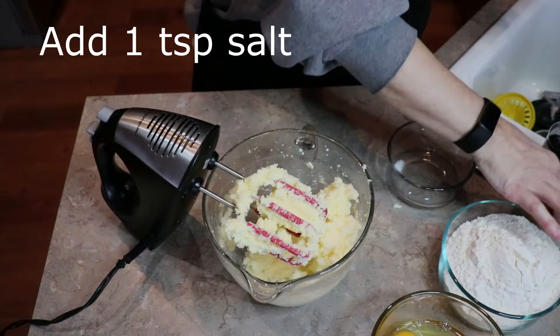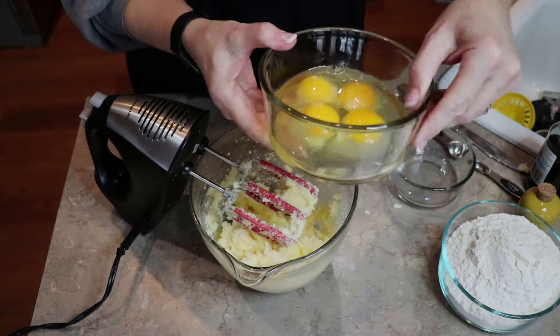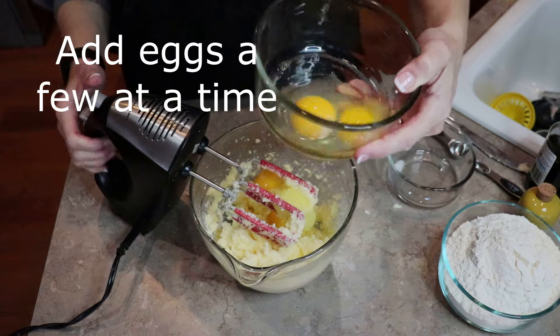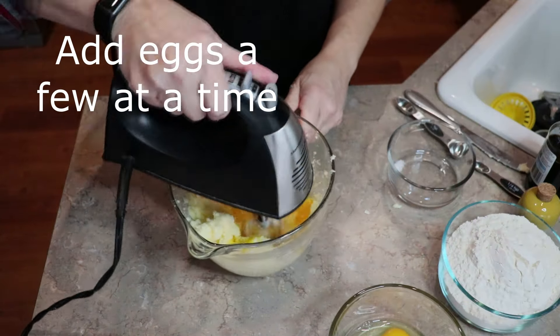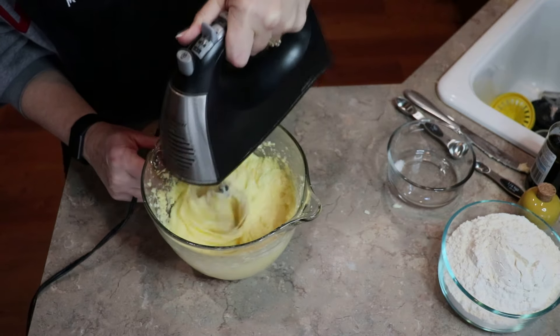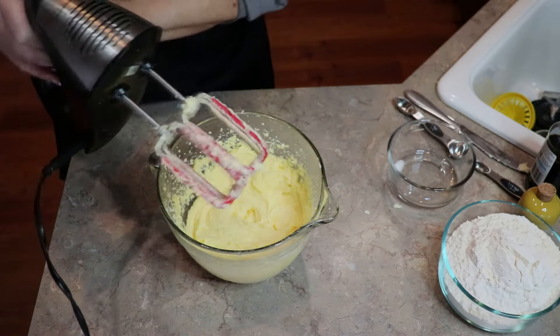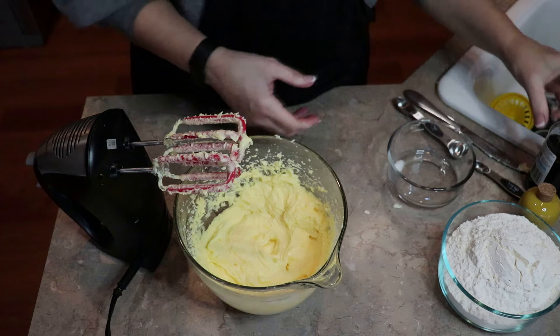At this point I'm going to add one teaspoon of salt. Now we're going to start adding the eggs, just a few at a time. See how light and fluffy that is? You want to make sure the eggs are incorporated correctly.